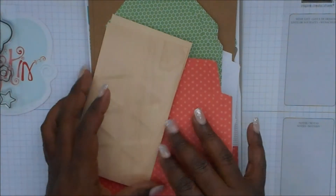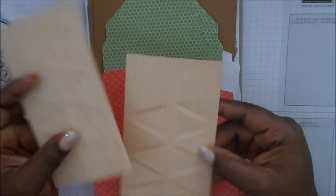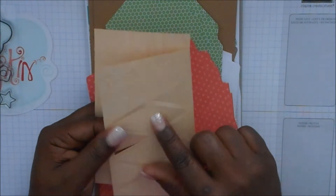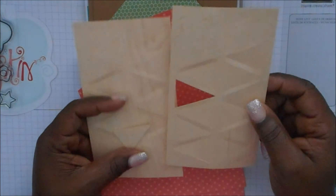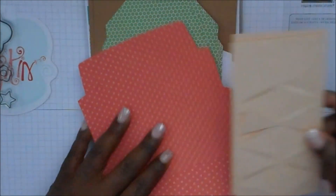You get all the embellishments and things that you need to make designs on the card. This material is kind of like a plywood kind of feel — it's really cute, and this goes to make the cards.